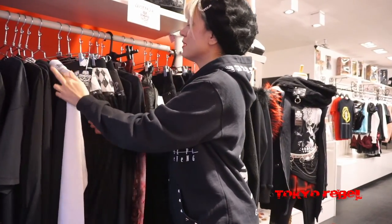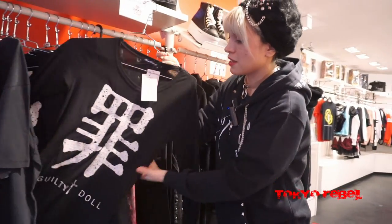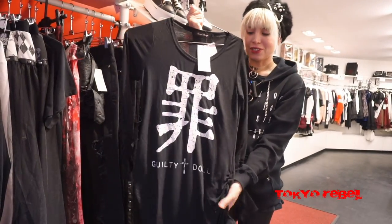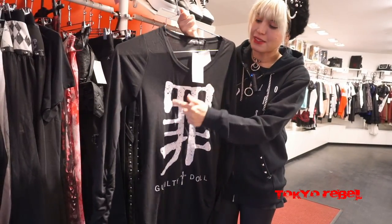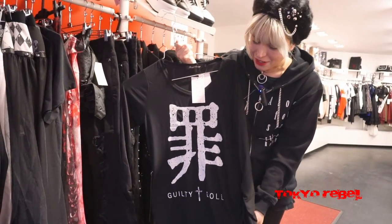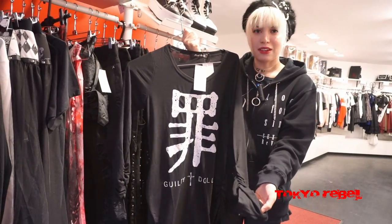If you want this design but you're not into the parka style, it actually comes in a long sleeve cut sew version as well. This comes in three sizes: small, medium, and large, and has the same kanji print in the front. The style is really long and oversized with shirred sides and shirred sleeves too.